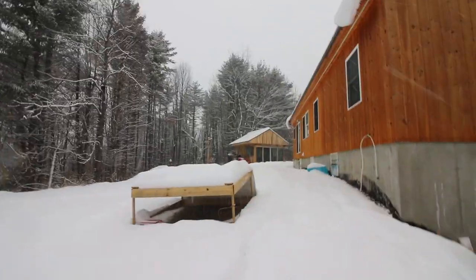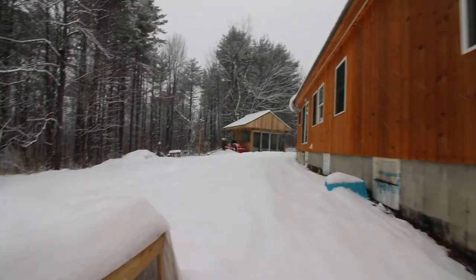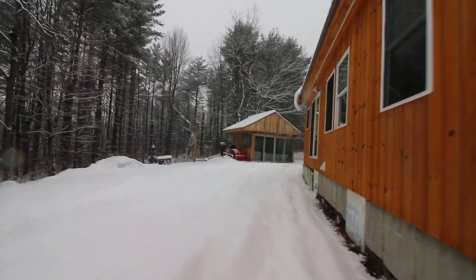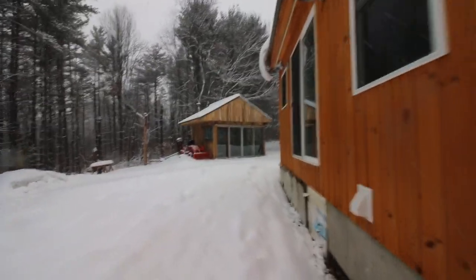I've got a piece of screen. I'm going to go tack it to the outside of the vents to keep any critters from getting in. Not sure what we're going to do for the outside finish yet, so I don't want to complete it. We might have to add some kind of insulation out here for the summertime.